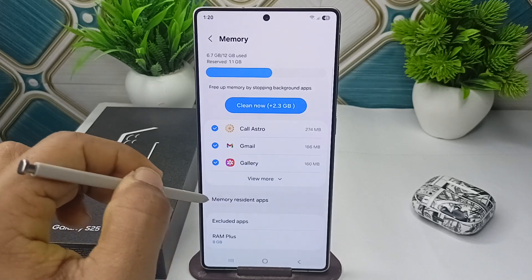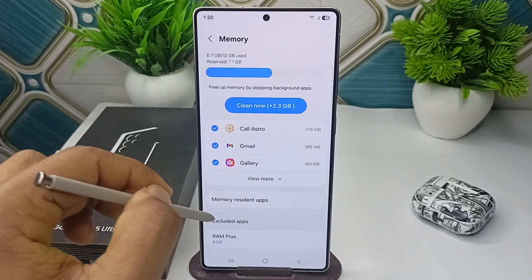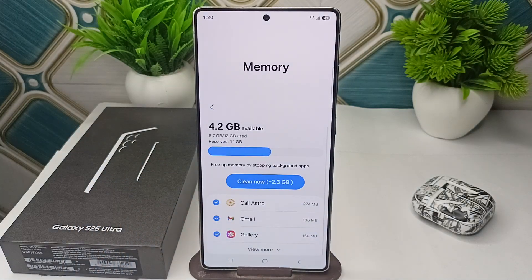Scrolling down you will also see Memory Residential Apps, RAM Plus, and Excluded Apps. That is how you can check RAM on your Samsung Galaxy S25 and S25 Ultra. Goodbye.